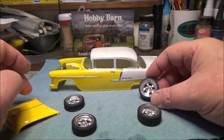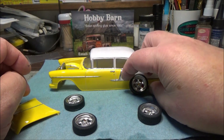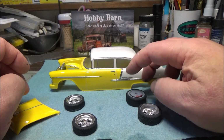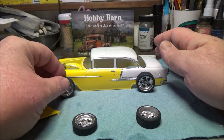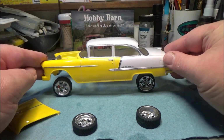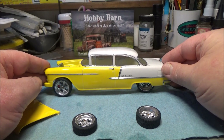Here are our wheels which we're going to be using - these are like a Keystone, the version of the Keystone Classics. They're 21s, 22s. The car's gonna sit down pretty low on those. You'll be sitting something about like that.